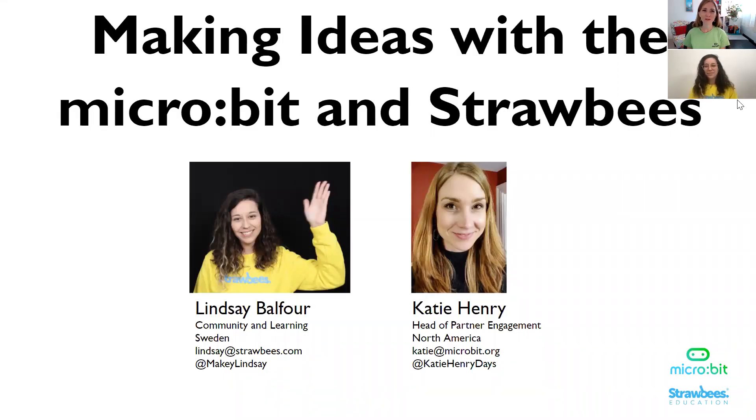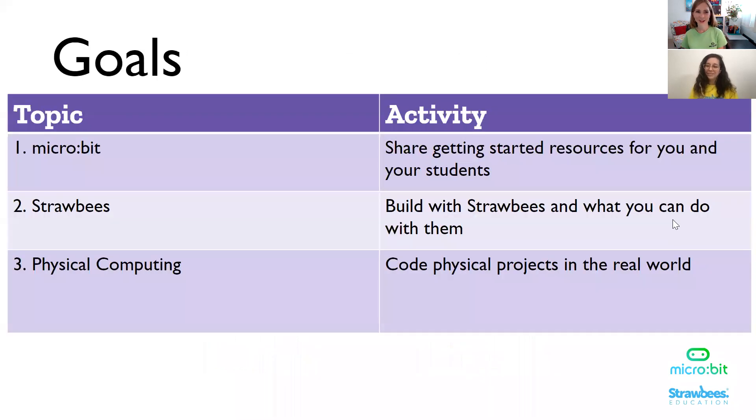Hi, my name is Katie. Welcome to Making Ideas with the Microbit and Strawbees. Lindsay and I are so excited to be with you today. My name is Lindsay Balfour and I'm on the Strawbees team based in Sweden. I'm also excited to share with you a wonderful new board called the Robotic Inventions for Microbit. We have three goals today: for you to learn more about the Microbit, Strawbees, and an entirely new world of physical computing brought to life by these amazing Strawbees.